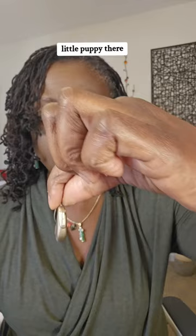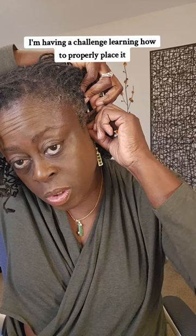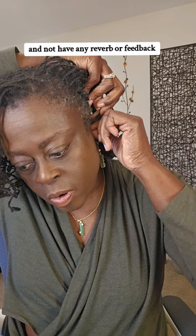The red one goes on the right. Pull my hair back and place the large part there. And this goes in my ear. I'm having a challenge learning how to properly place it and not have any reverb or feedback — doing that is the tricky part.